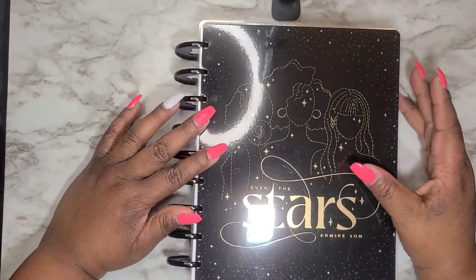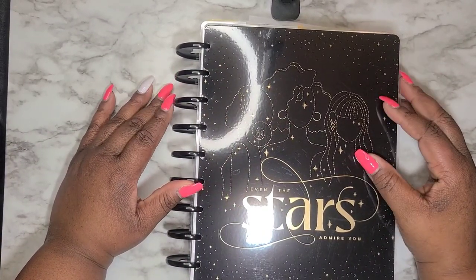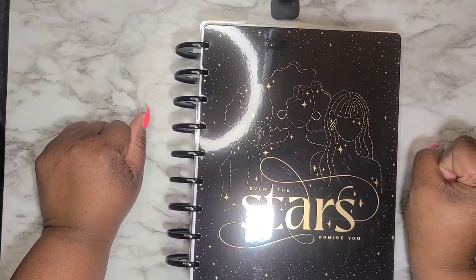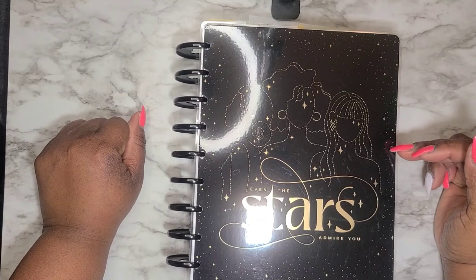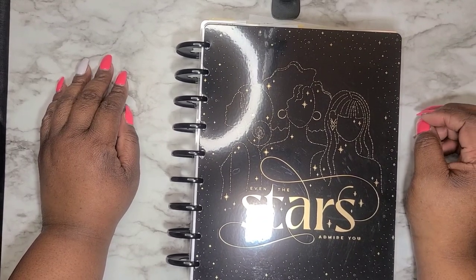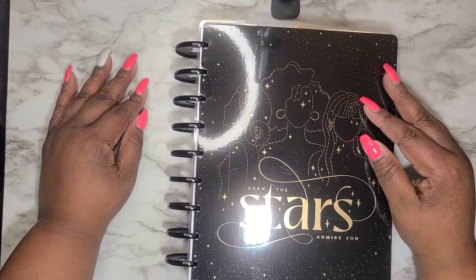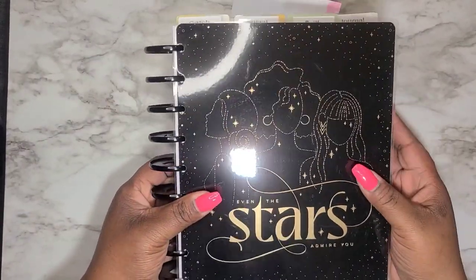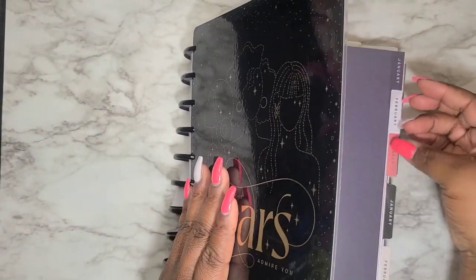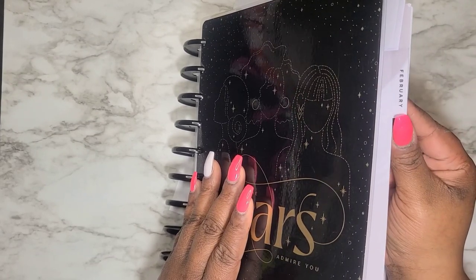I did recently change out my cover — I wanted something a little different. I changed it to this cover I recently picked up from Michael's. I picked up a new planner — video to come on that one as well. This one is called 'Even the Stars Admire You.' So there you go — there's my classic catch-all spread. Let me show you guys that one more time.